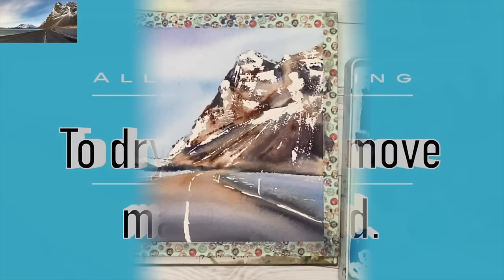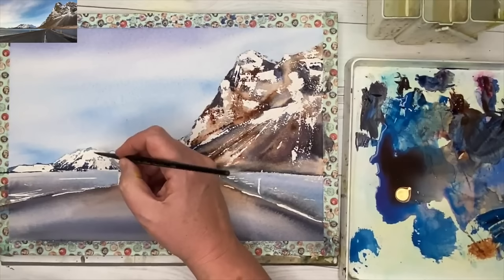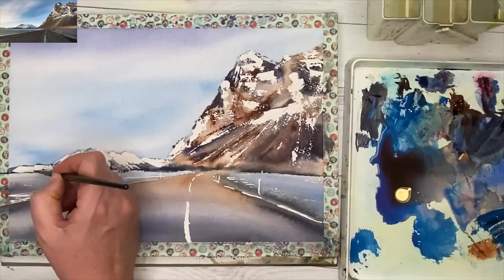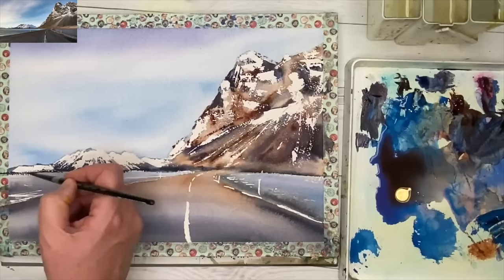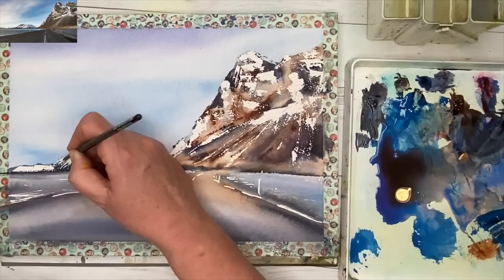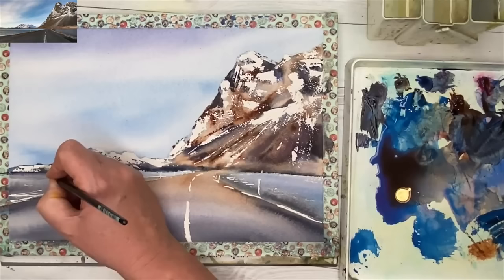I'm mixing up some Payne's grey with a little bit of ultramarine blue, using my size 4 brush, and painting some markings wet on dry onto the distant mountains. Remember in watercolour painting, less really is more. I'm tidying up the edge — I think I put a little bit too much masking fluid — softening that edge with ultramarine and Payne's grey wet on dry, making these kind of almost abstract marks. You can see the rocks coming through the snow.